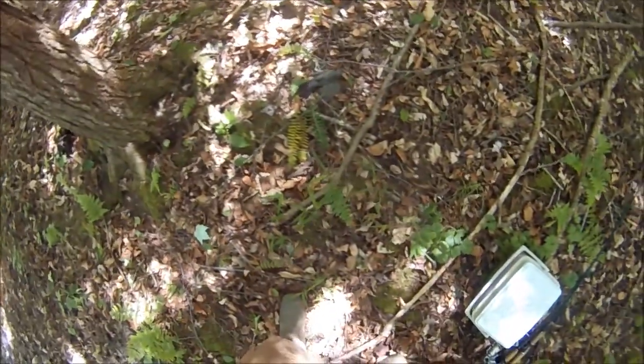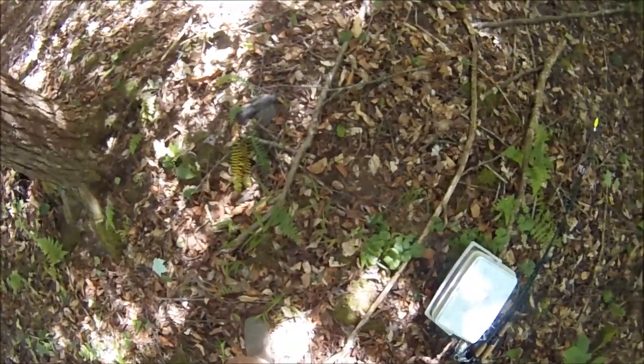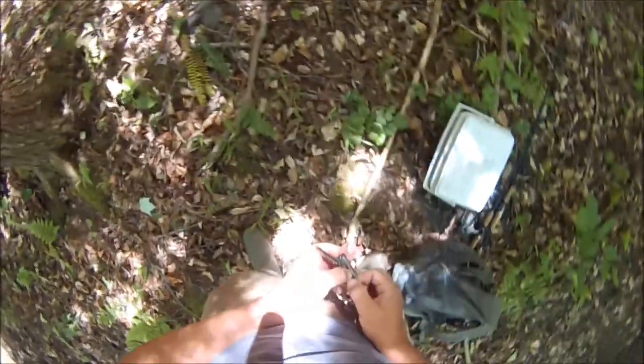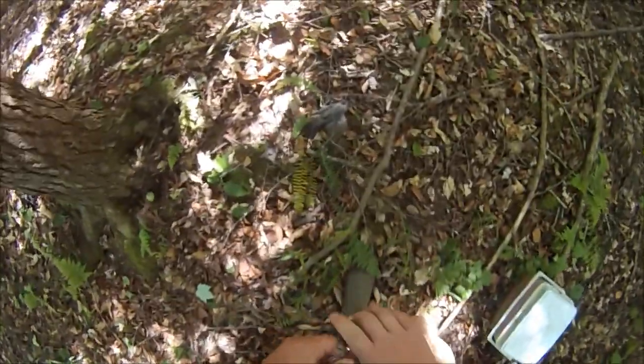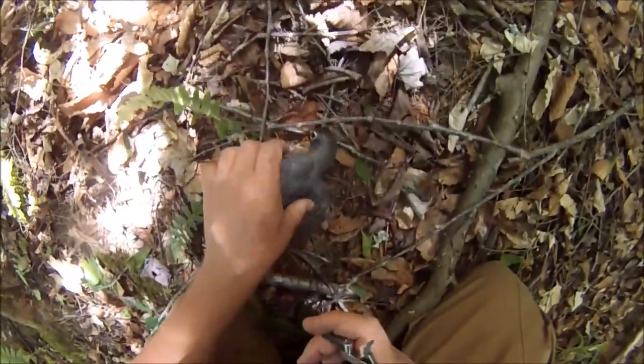So this is pretty neat. There's this robin here. He's stuck on the branch because there's fishing line wound around the branch. So I'm going to take out my little multi-tool here and cut him off. I'll try to without hurting him.